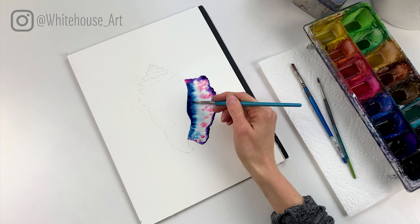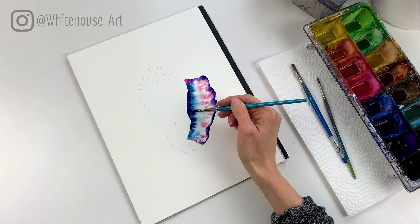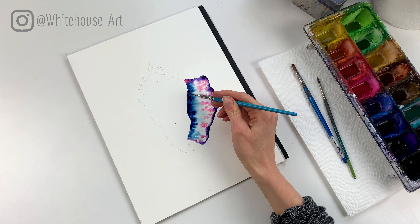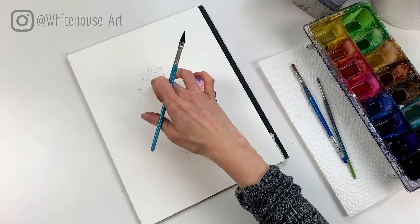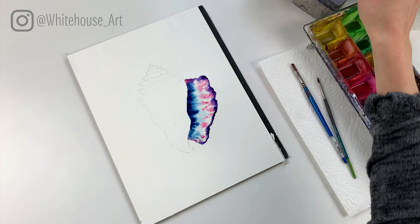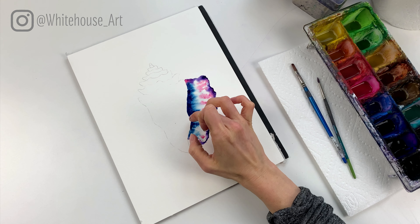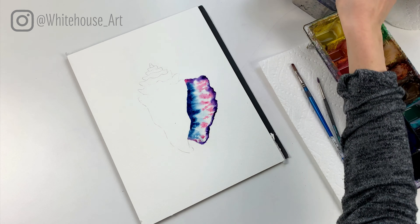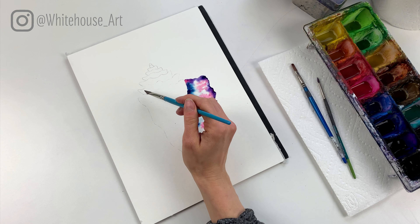I'm wanting the edge to be quite dark, so you'll notice I have quite a bit of pigment there. Then just for a little bit of fun I'm gonna take some pink and drop in a little bit of pink here too — we're gonna make this seashell fairly rainbow.